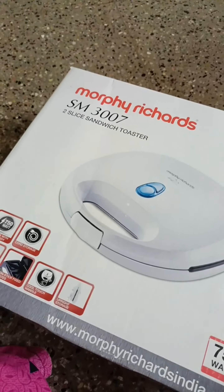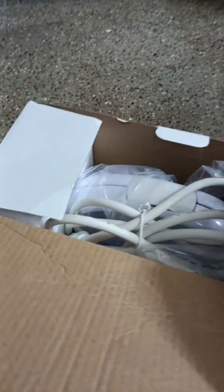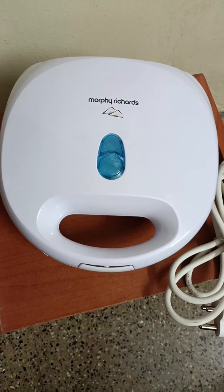Hello dear, so now I'm going to show you how to use the Morphe Richard soda sandwich maker. First, I'm going to do the unboxing.